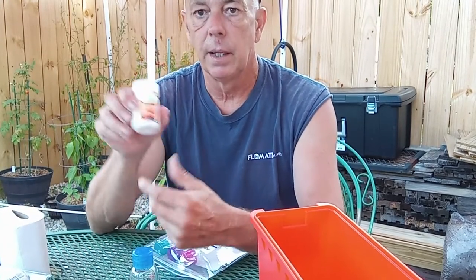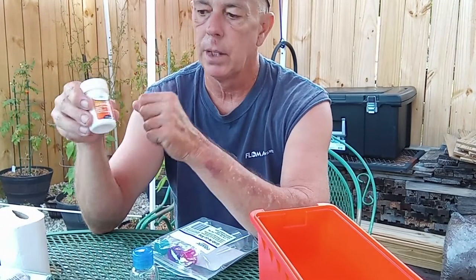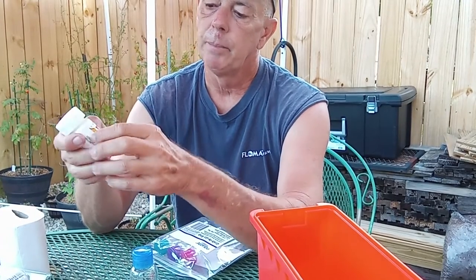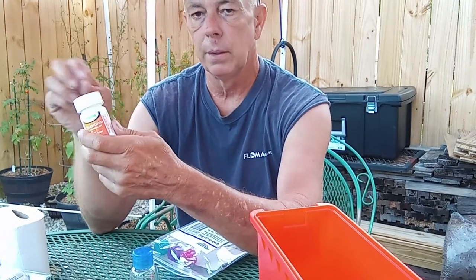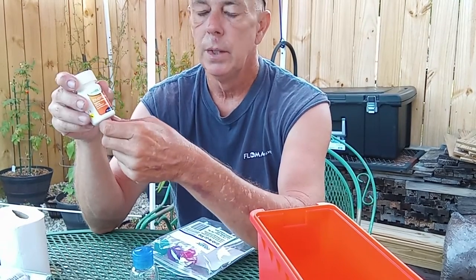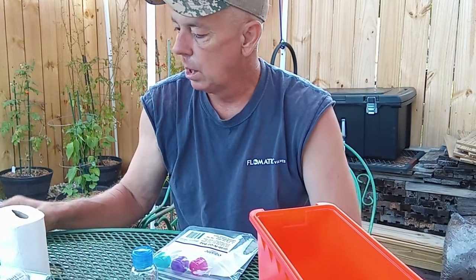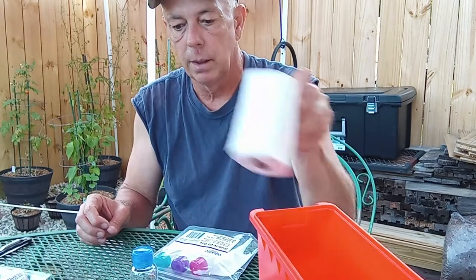The other thing is ibuprofen — for obvious reasons, if you have a massive headache or something like that, it's nice to have. I also like having an empty container like this with a bunch of wooden strike matches and the strike plate inside, so I'm never in a crisis situation outdoors without some type of fire source. Also, I have toilet paper — I have that jammed in there.